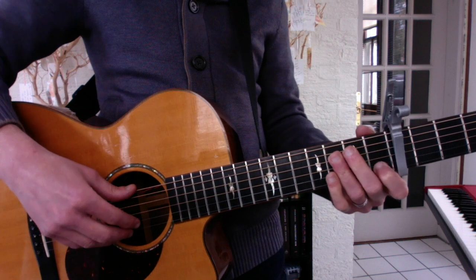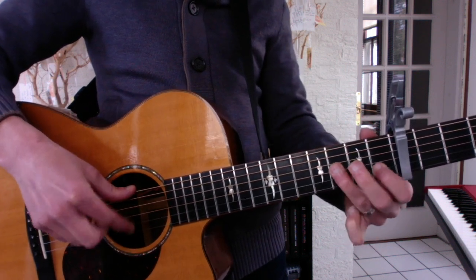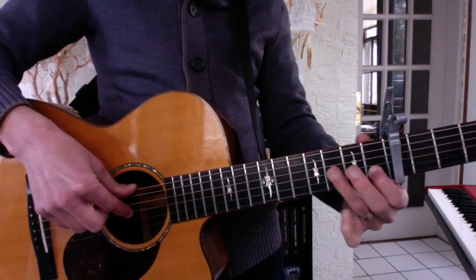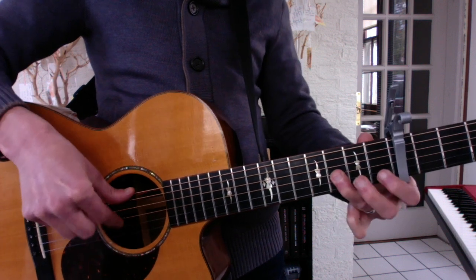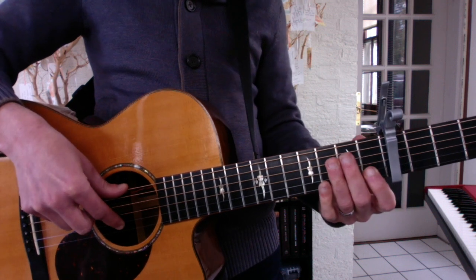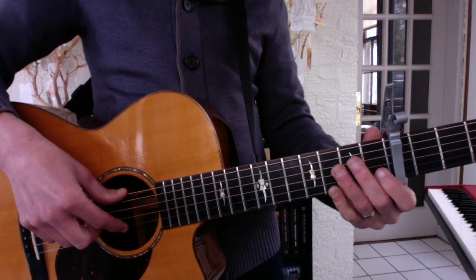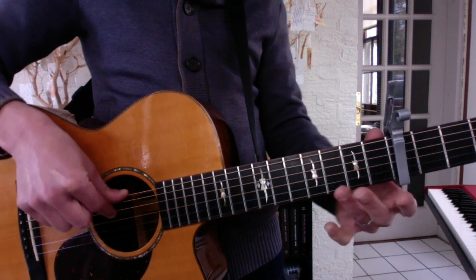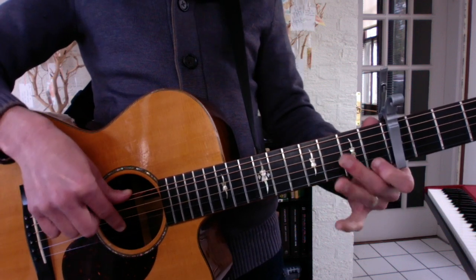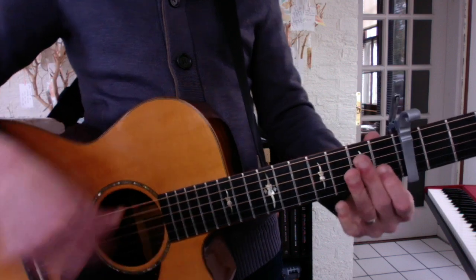Okay, in the Weekend Song we use this melody, not chords — one note at a time. It's all 1st and 3rd frets and it's all 1, 2, or 3 strings. Have fun bud.